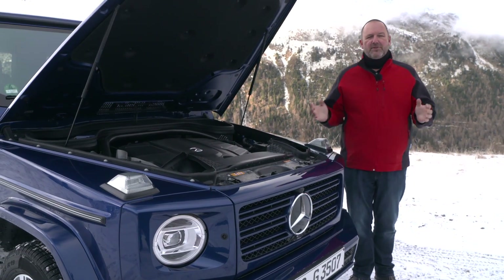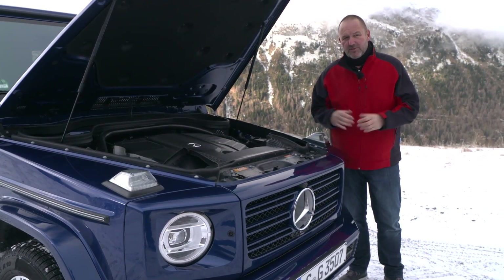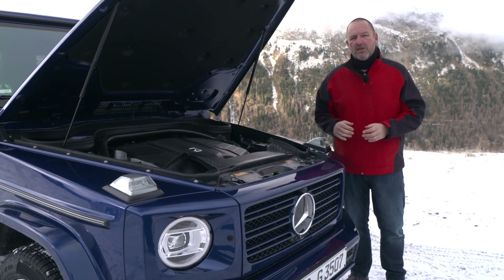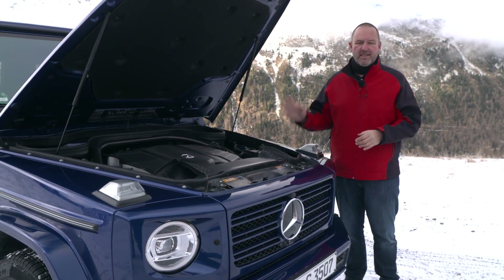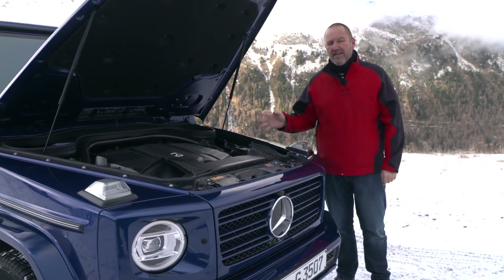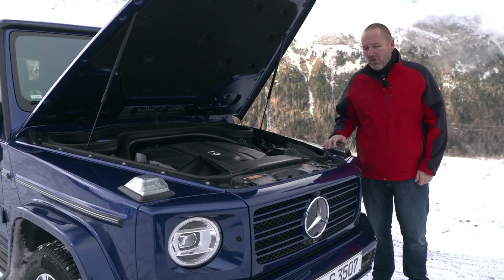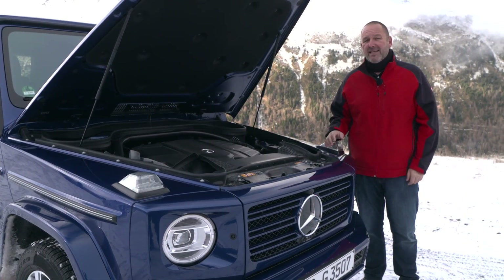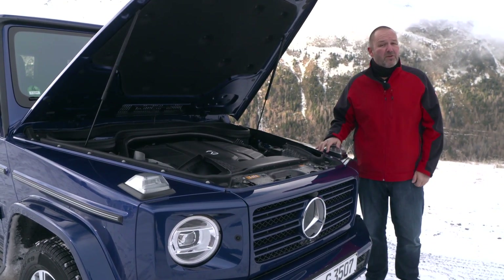With the new diesel there are now three different powertrains available for the G-Wagon: the G500 with 422 horsepower and the AMG version with 585 horsepower — both V8 engines. The diesel is a lot smaller: a six-cylinder 3.0-liter engine offering only 210 kilowatts or 286 horsepower, but with 600 Newton meters of maximum torque. More importantly, this car should consume less than 10 liters per 100 kilometers on average, so you could save quite a bit of money with this engine.